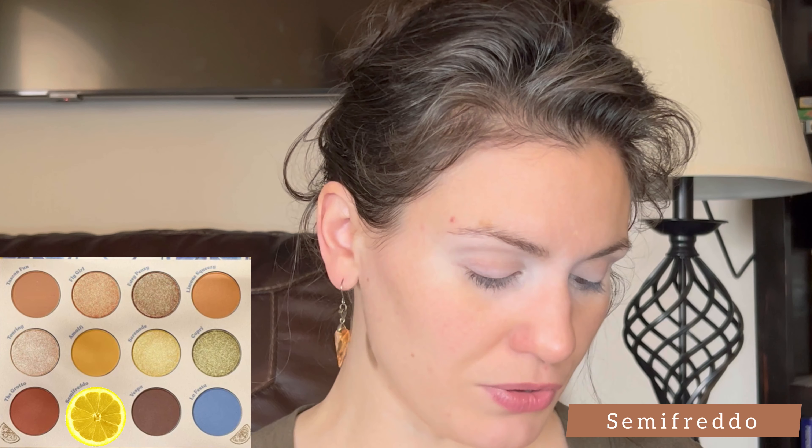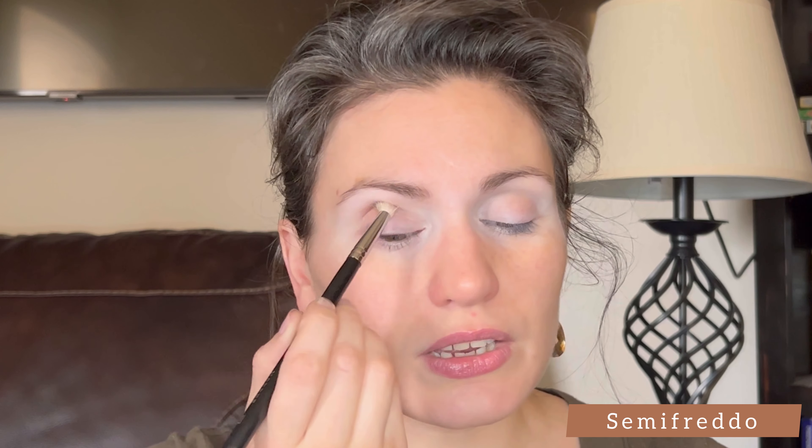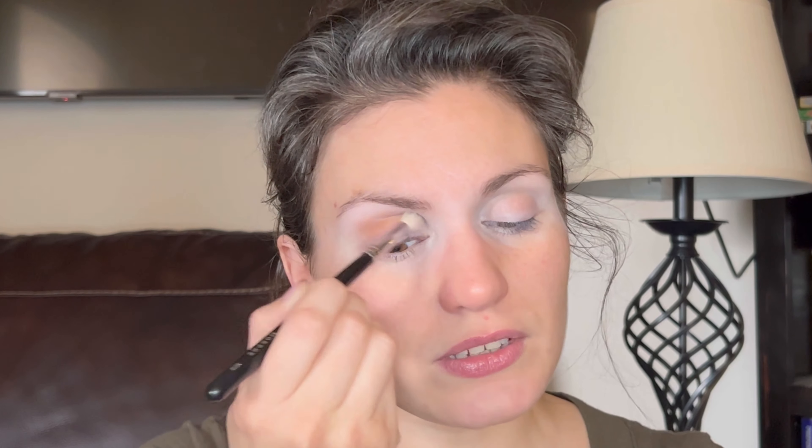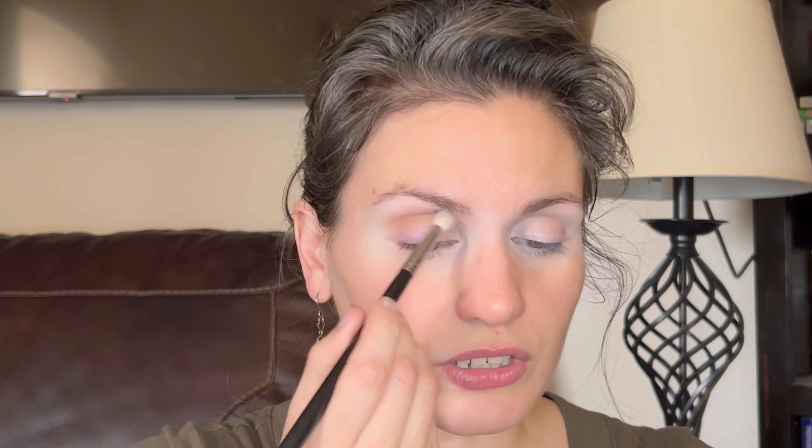I'll start with a medium-sized, fluffy blending brush. I want to use it as a light wash and grab the shade Semifreddo, putting that starting in my crease at the outer corner, then blending it in towards the bridge of the nose and up towards the brow a little bit. This is basically my transition color, so it's only going to go darker from here. I generally try to keep the shadow a little bit lower than the eyebrow — I want there to be a little bit of clear skin under the eyebrow.